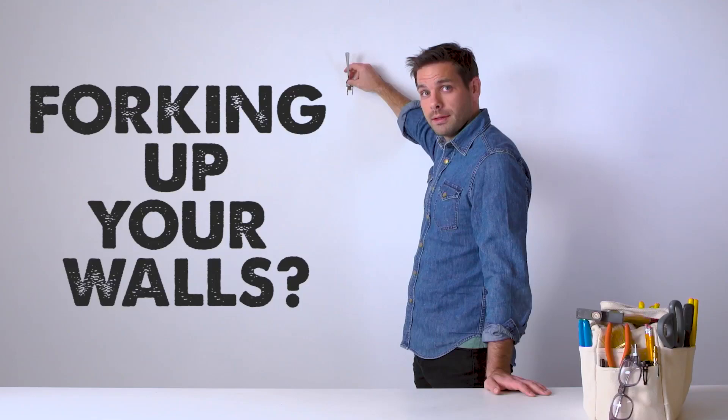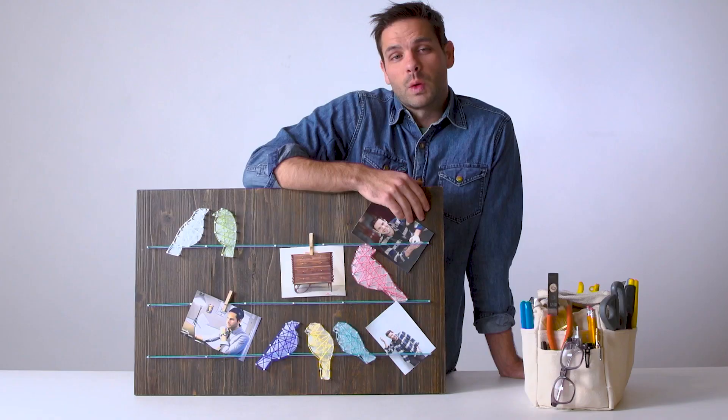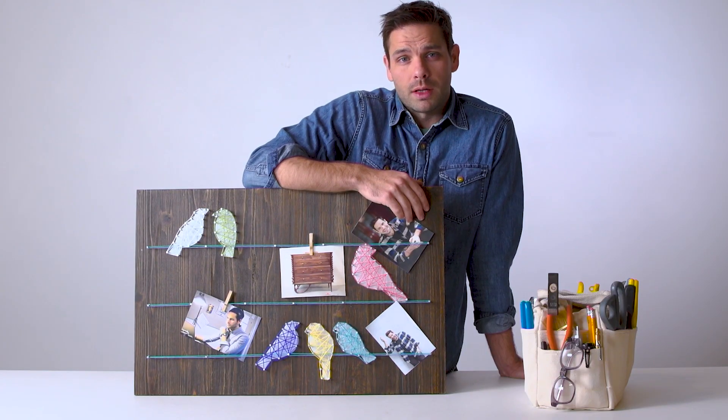Keep scratching up those nice walls of yours, trying to hang stuff on them with picture wire? Don't worry. With a tiny fork, we can save your walls.